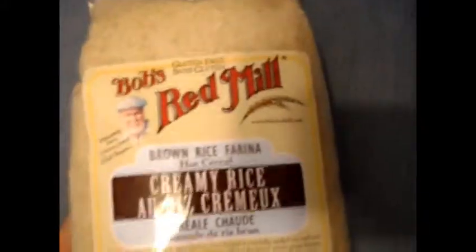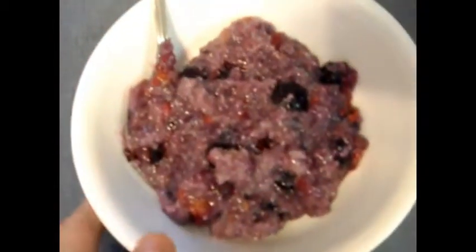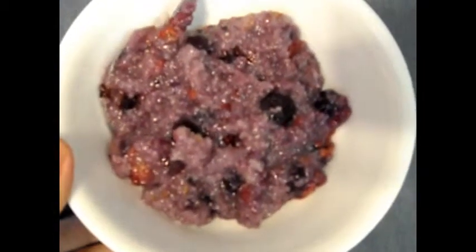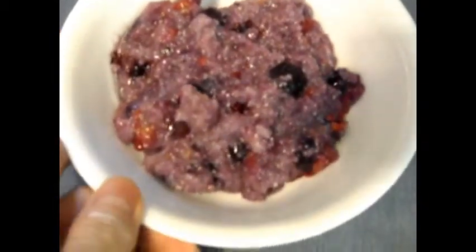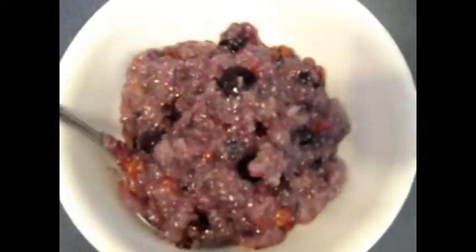The directions are on the back here, and here is that rice meal I just made. I added berries — it says you can use honey or sugar and things like that, but I don't like to use those. I just added some frozen berries. It just looks like oatmeal but made of rice, so gluten-free and very healthy.